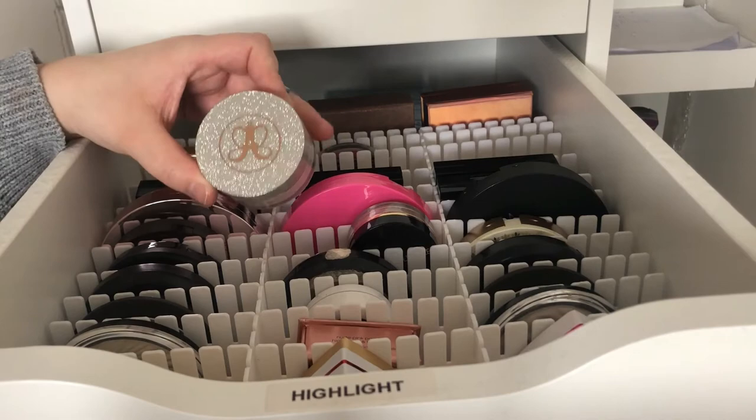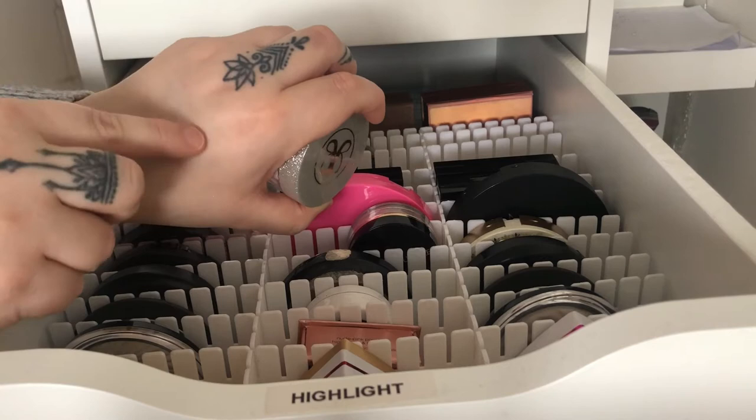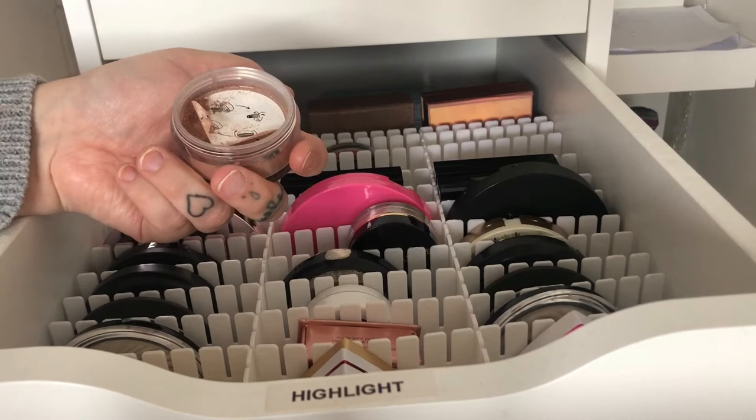Then we come to my Anastasia loose highlighters. This one is in Snowflake and I really like the packaging — as you can see it's like glitter on it. These ones are more glittery but they are so blinding. Then we have So Hollywood which is a darker shade.